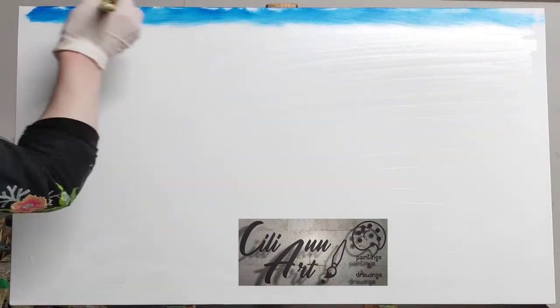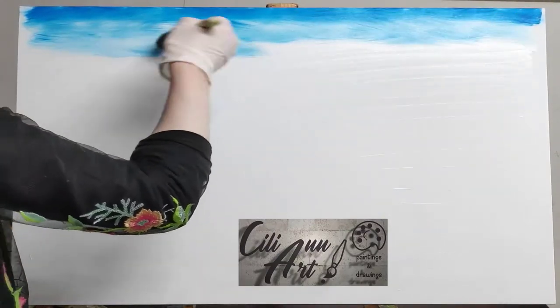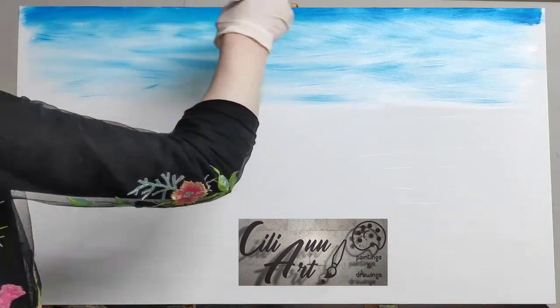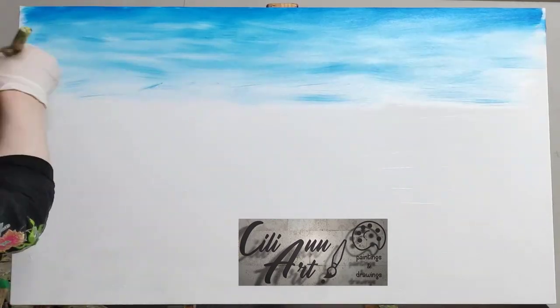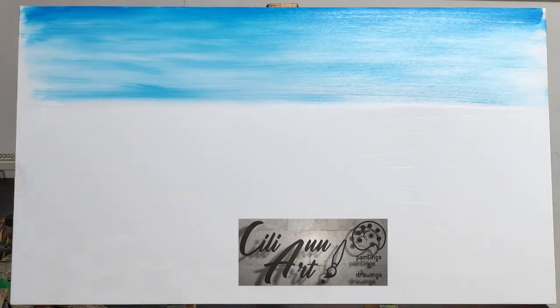So we have here a canvas covered in thin white paint, and starting at the upper edge of the sky we'll put our strongest blue color and working our way downwards, leaving spaces for cloudiness. We gradually get lighter and lighter. I'm using a basic criss-cross stroke throughout and then smoothing it off with horizontal strokes from side to side.